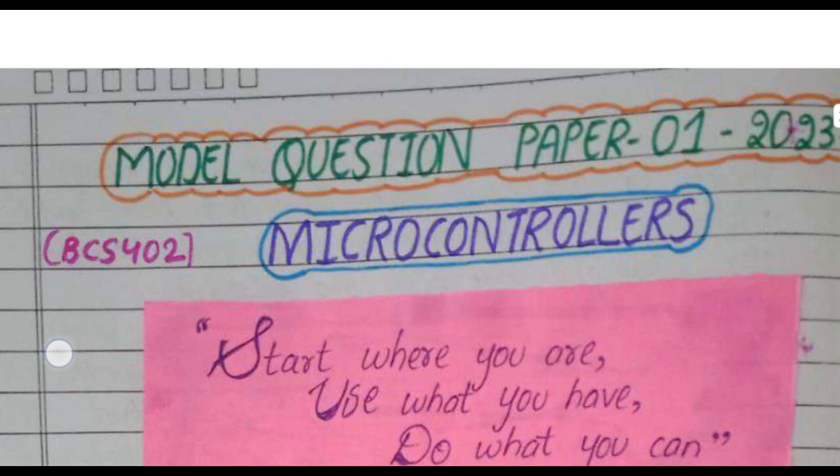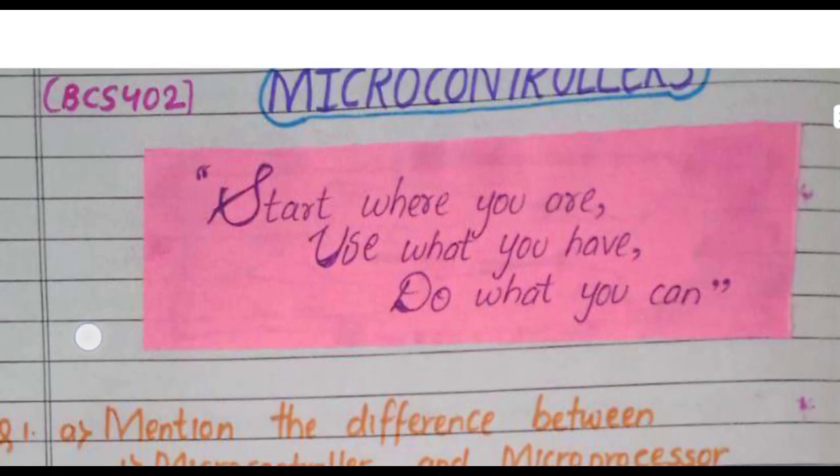For those who just want to pass this subject, the best resource is the model question paper. Study it thoroughly.